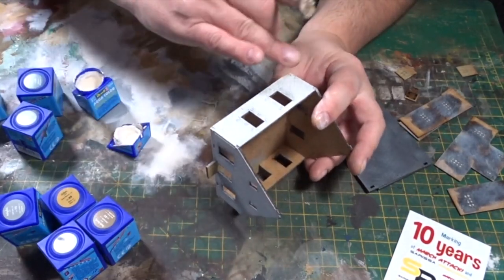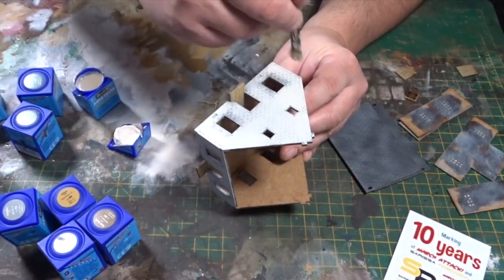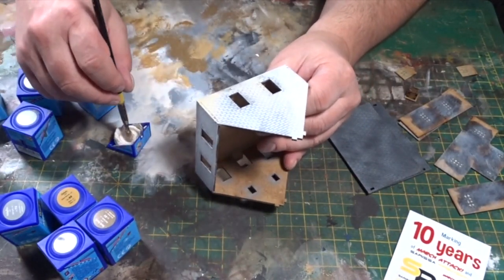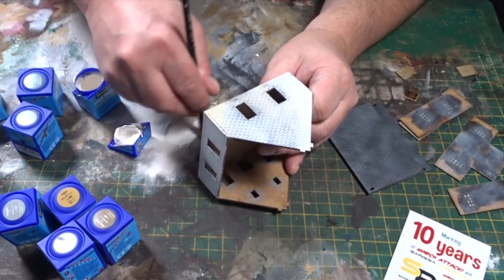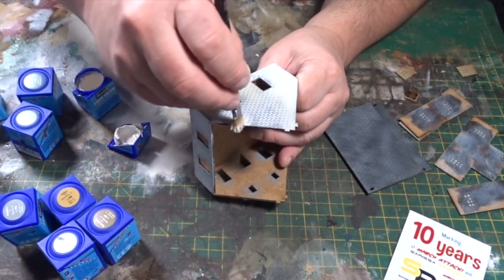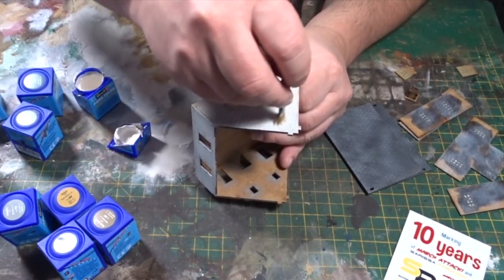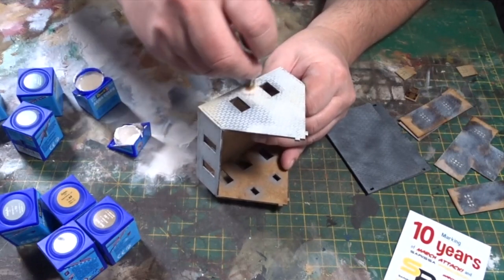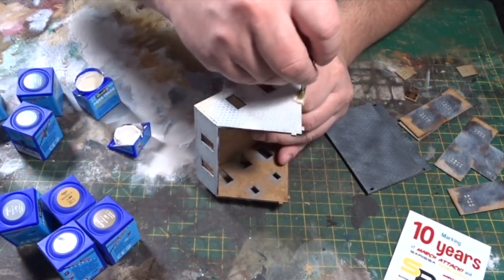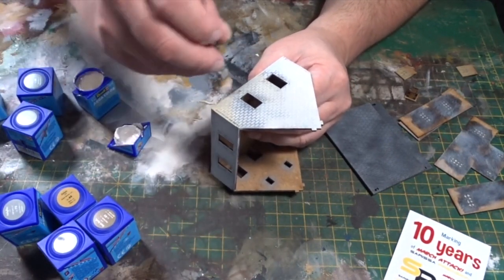You can see as you go — it's just coat by coat, bit by bit, getting it patchy. I'll probably go around again. That way you see how you get rid of that harsh, clearly stenciled look as you go, and you get a more weathered, soft look to the stencils.